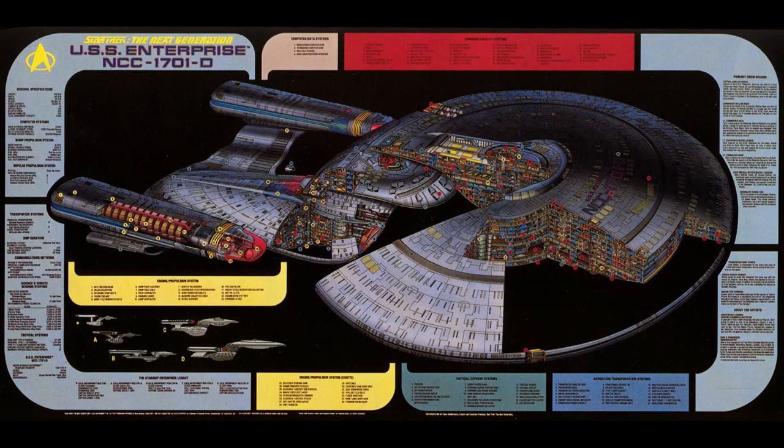Hello Starfleet engineers and welcome to another episode from Captain's Dry Dock. In this episode we're going to be focusing on the interior — not quite like this artistic representation of the interior of the Enterprise D, but a more practical kit version: making sure that it's fit for purpose for lighting up from the inside out.